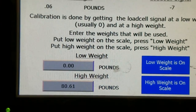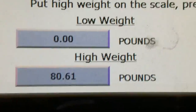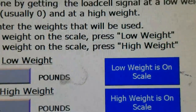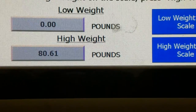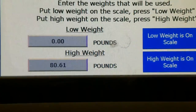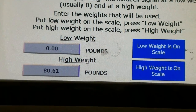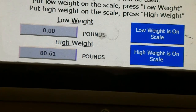Scale calibration. The scale is calibrated right now, but if you had to calibrate it, you put on a low weight — which is zero, nothing on the scale — and hit low weight on scale, and it zeroes out. For your high weight, I put on 80.61 pounds. You put that on and hit high weight is on scale. You want to be close to the full load of the weigh cell. This weigh cell is 50 kilograms, so you're looking at 110 pounds, minus the 10 pounds for the bag clamp unit itself.